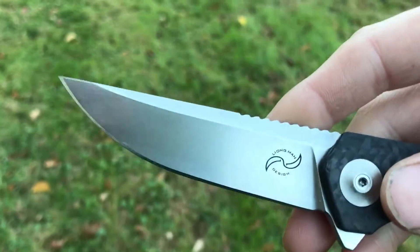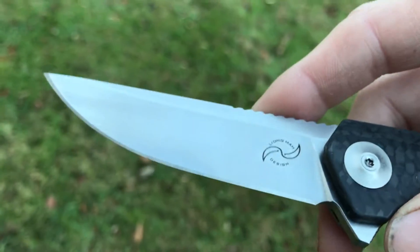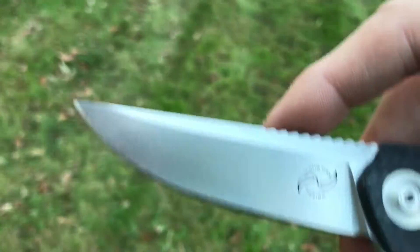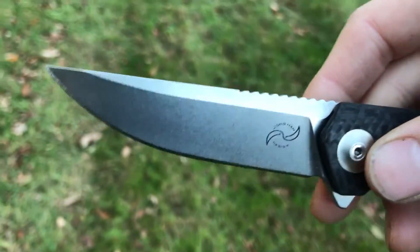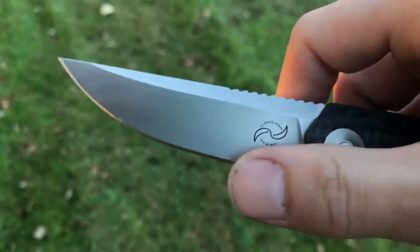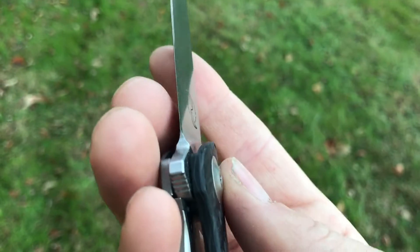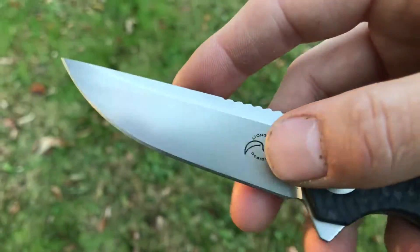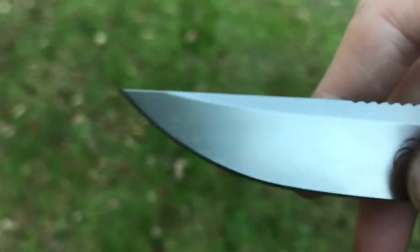Real quick, we'll jump into the specs. We have about a 3.4-inch blade of CPM S35VN in an upswept blade shape. I really don't know how else to describe it — it's definitely unique, it almost looks like a tanto shape but obviously there's no tanto tip. It has a high flat grind, not the most dramatic flat grind, so the edge isn't super thin, but they do a decent job on the secondary bevel. It's fairly wide so this keeps it usable.